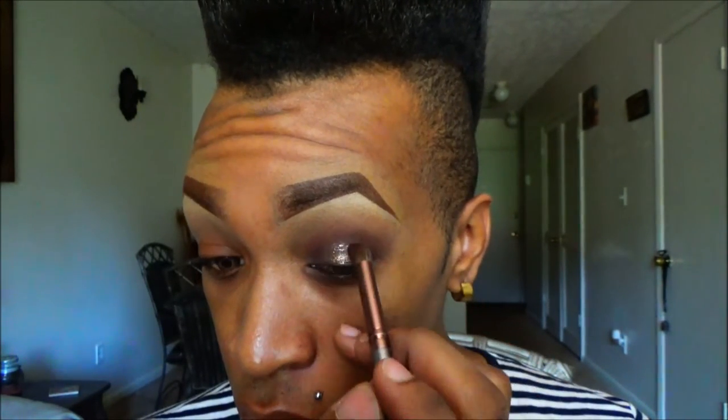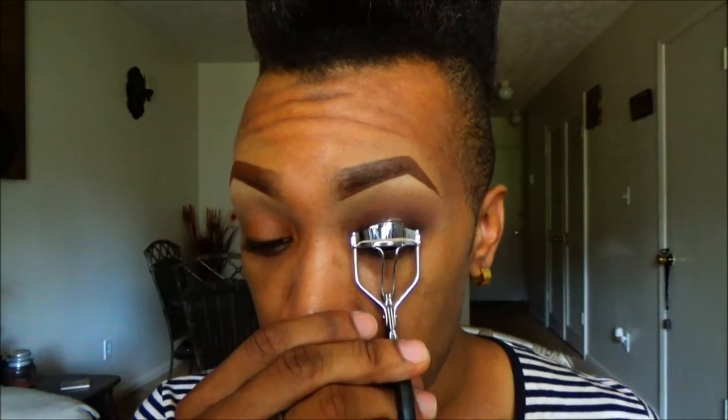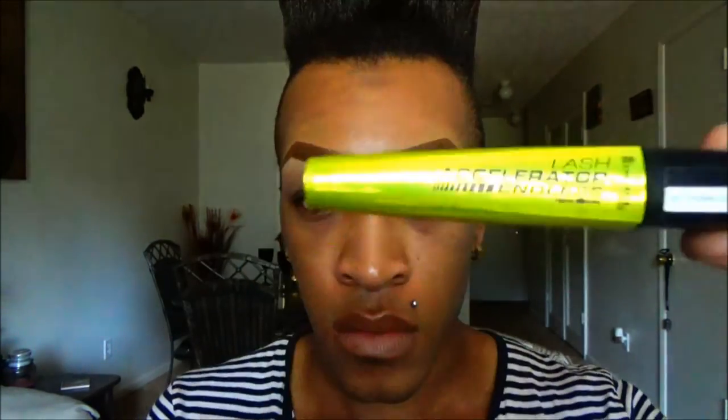Then we're going to go back with the brown eyeshadow again and blend out the edges so that it transitions very flawlessly and there are no harsh lines. Next using this gel eyeliner by Maybelline, I'm going to use this to line my eye. Then I'm going to go in with this liquid liner by NYX just to clean it up and make it more precise — I'm going to apply that right on top of the Maybelline. Next I'm going to curl my eyelashes, then using this mascara by Rimmel to coat my lashes.